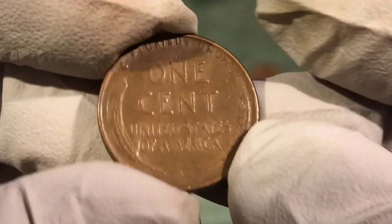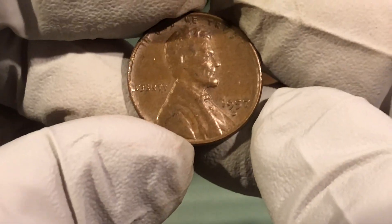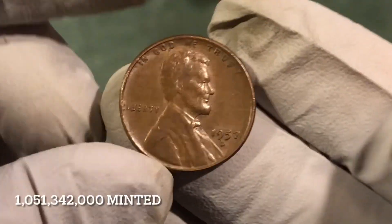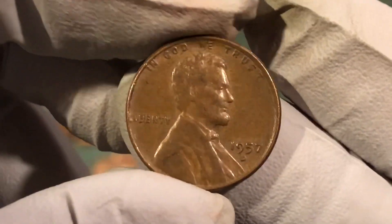Nice condition — 57 D. All right, just made it: second to last year of the official wheat penny. We'll take it, on to the next.